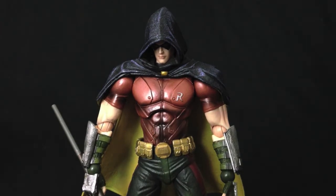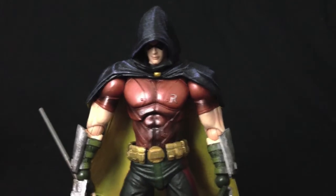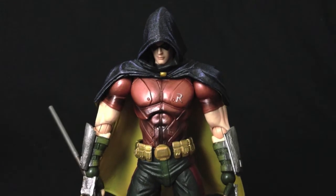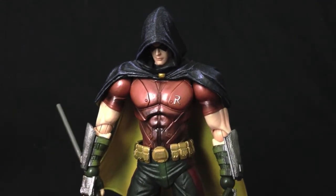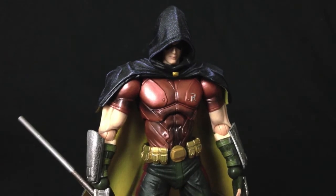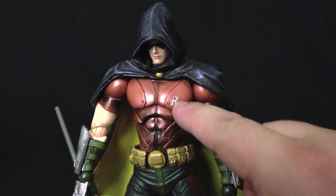Here we have the Robin figure and of course this Robin figure is inspired by his look in the Arkham City video game. So it's not supposed to be like the comic book look or anything like that. He has a very cool design overall. He's got this armored kind of shirt with the Robin emblem.